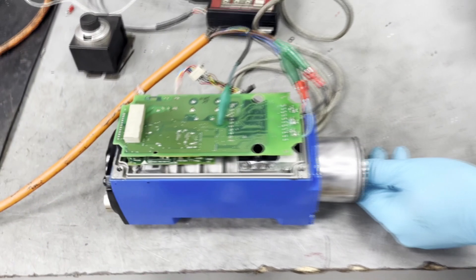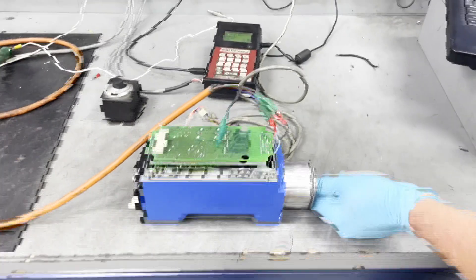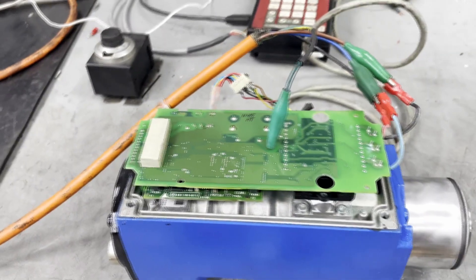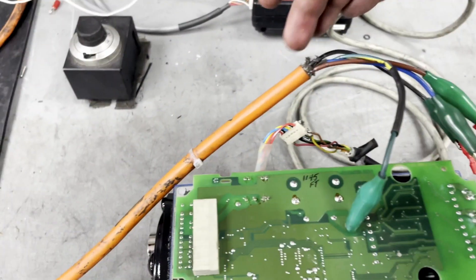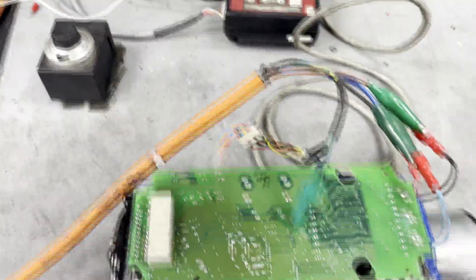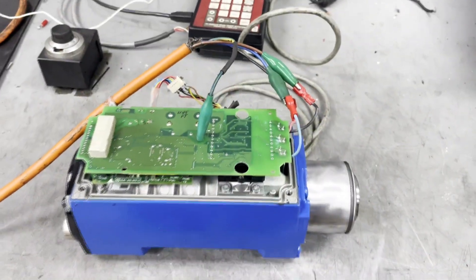Here we have a Crohn's motor and drive combo. This is a servo motor that has a drive installed. We are hooked up to it through this cable connection here, and we are going to do a run test.